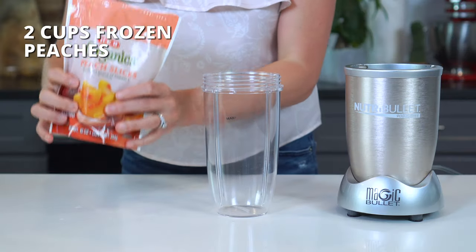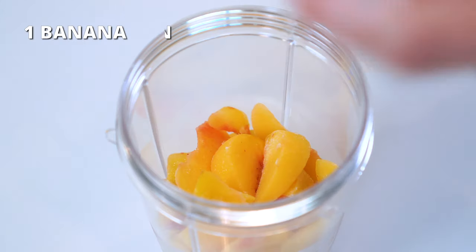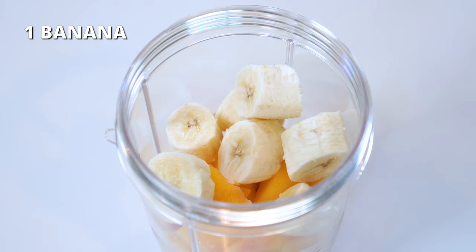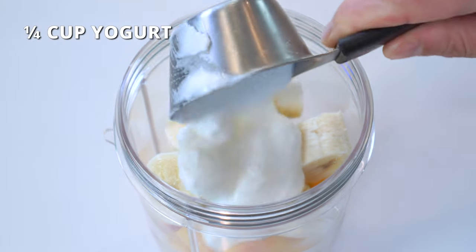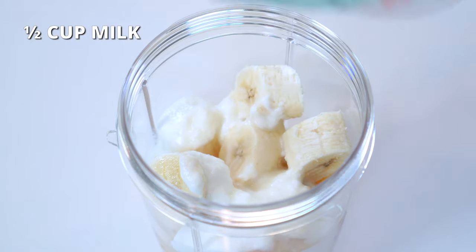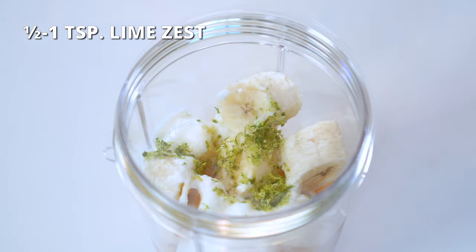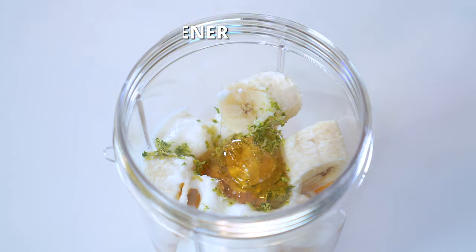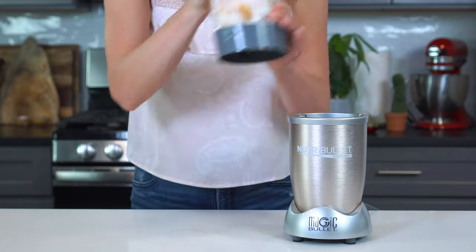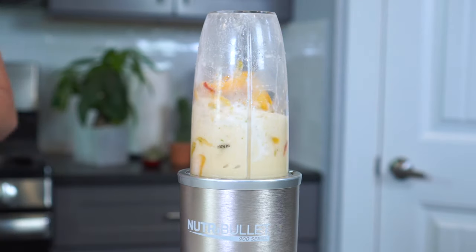For the peach banana smoothie, add two cups of frozen peaches or roughly 10 ounces, one medium-sized banana cut into one-inch chunks, one-fourth cup of yogurt, half a cup of milk, half to one teaspoon of freshly grated lime zest, and one to two tablespoons of sweetener. Blend for one to two minutes or until smooth and creamy.